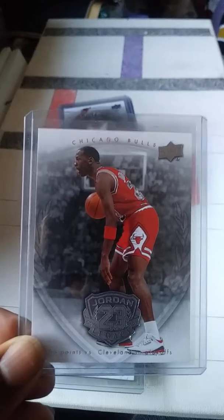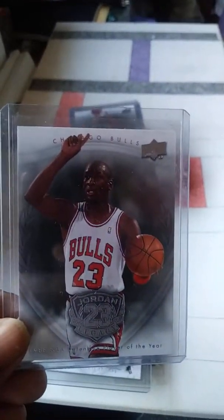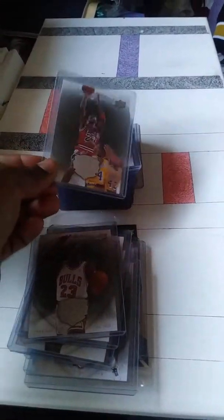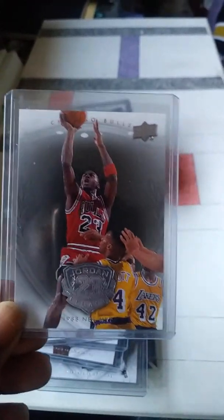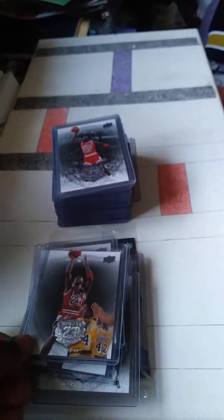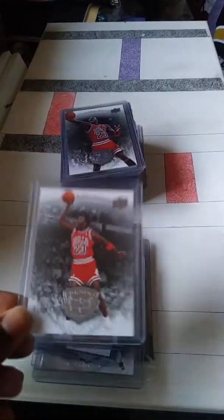I don't know how many people actually collected this set, but probably a few people out there. I think they are pretty cool. The only card that I don't have is the one with him in — I'm not sure what jersey that is — but just for this set I thought it was pretty cool that they came out with it and I was able to collect them all.